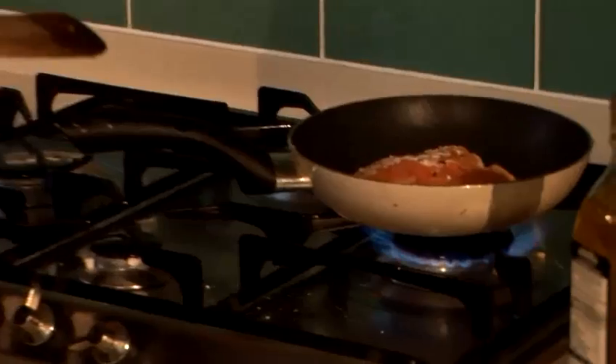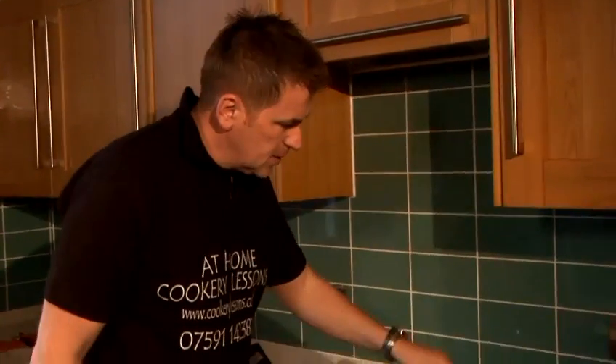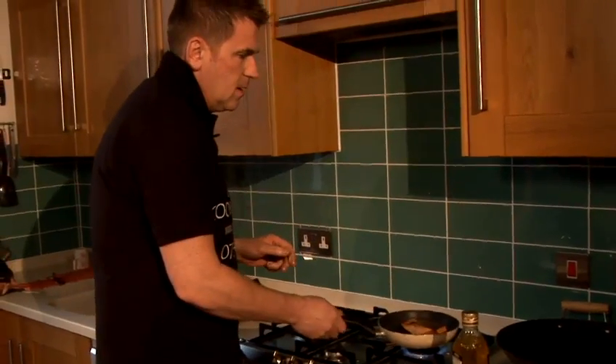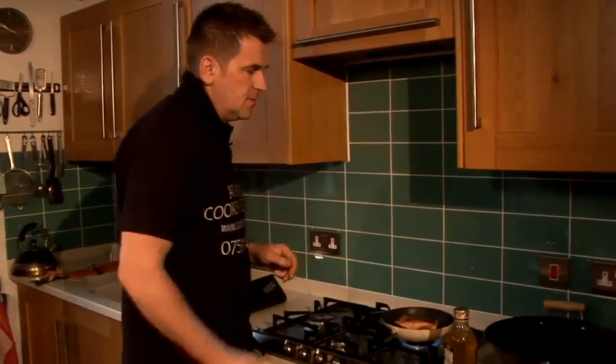Lemon juice, lime juice, add a bit of chilli, get some flavour in there, get a bit of coriander — whatever you want to do, get some flavour in there. Looking really good. Turn it over there. As you notice, I'll use my hands. Getting some nice colour on that salmon now.